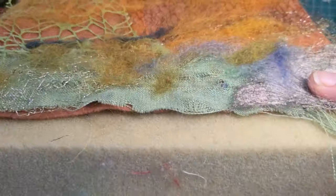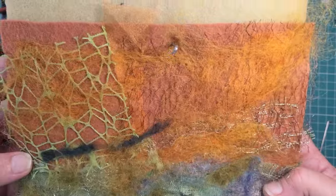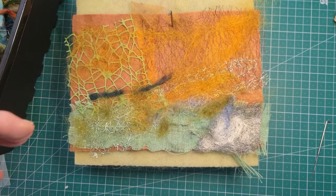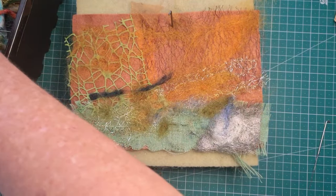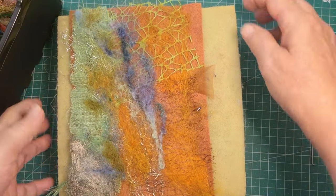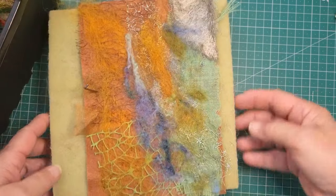Now we're in business — I can see that it's working. We're managing to punch it through, and it's going through all of the holes that are in those loose-weave fabrics — the webbing, the linen, lace — lots of different things I've used.